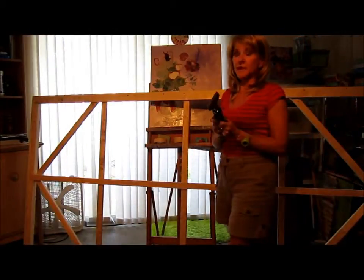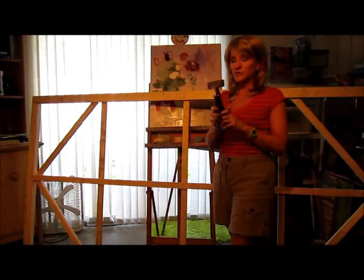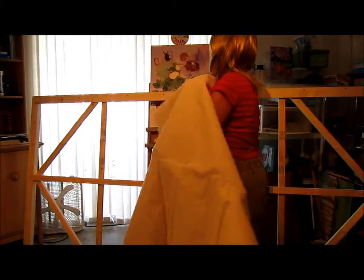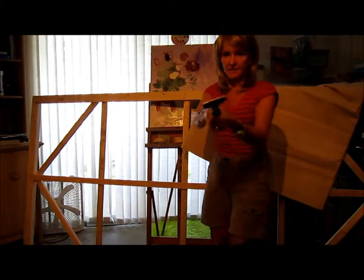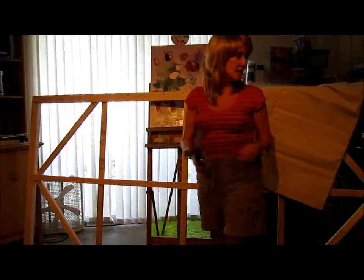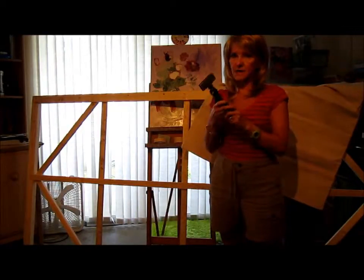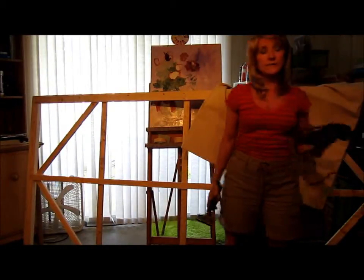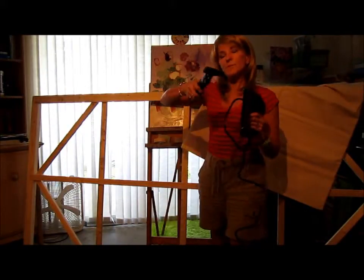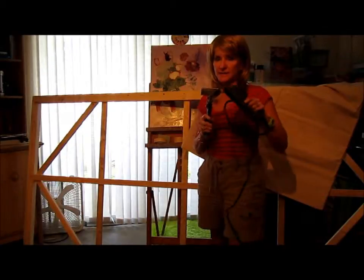I've got some canvas pliers just to stretch canvas. I've got yards and yards of canvas here that has to be stretched over this. You're going to need very heavy pliers to pull the canvas with, and because my hands are not real strong — I've got small hands — I use an electric staple gun. I pull it around the edge and then staple it.